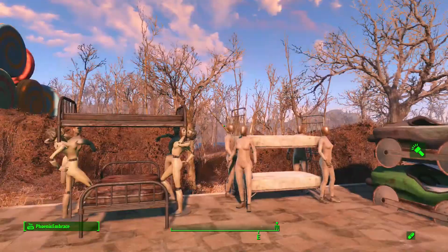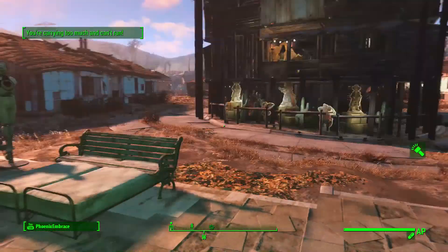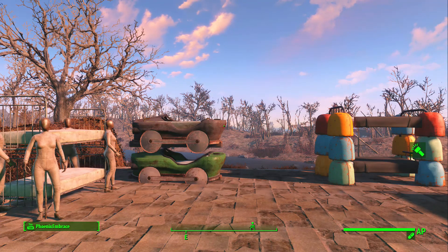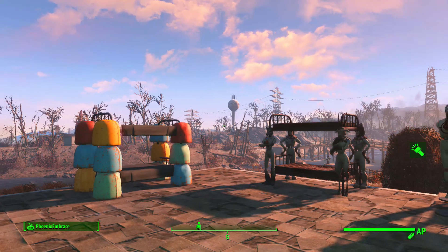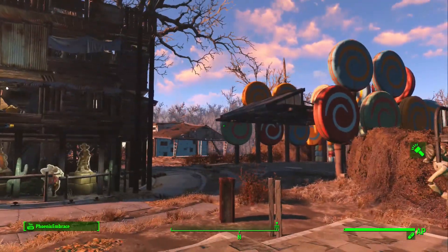Anyway, let me know what you guys think. I'm gonna be busy most of the weekend playing Destiny with my husband because I haven't played that game in a long time, and him and I used to team up on it all the time, so it's kind of a nostalgic thing we're gonna do together.